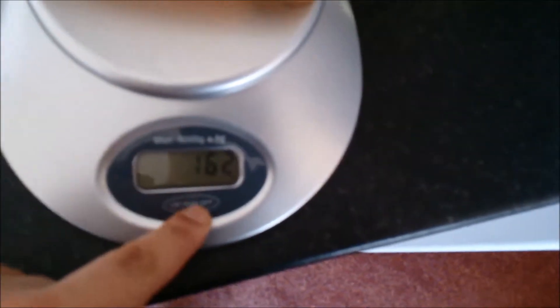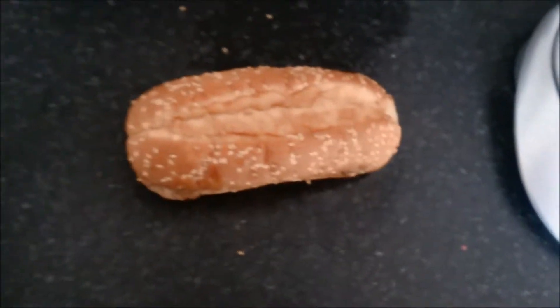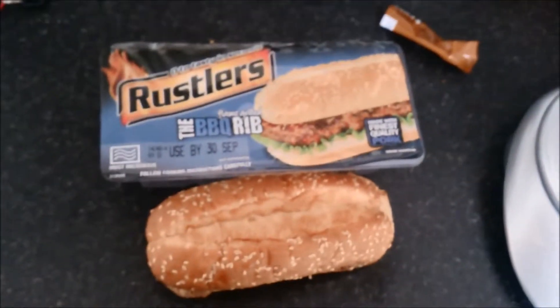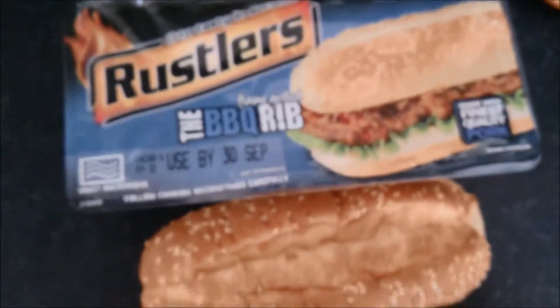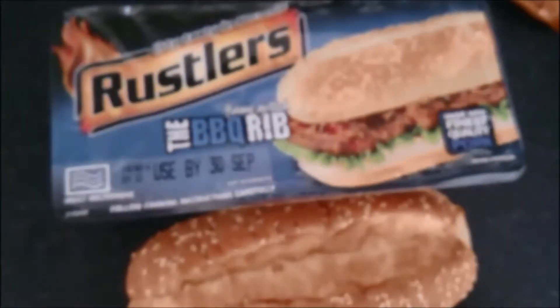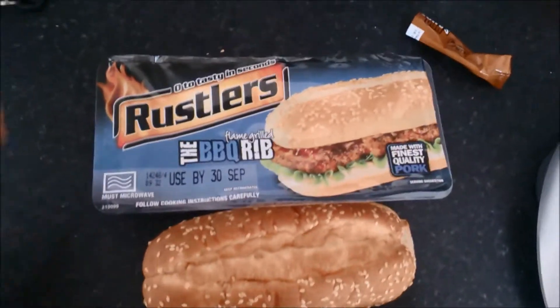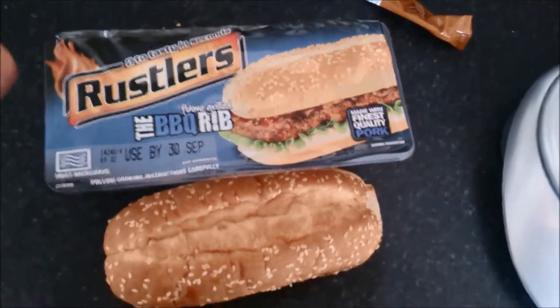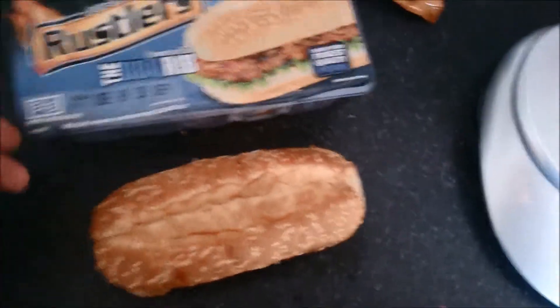It weighs 162, so it weighs a little bit more with the sauce on. I've got some really bad news — I think I've sinned the snack eating community because I actually bought this at full retail price. Let that just settle in for a minute. I paid £2.99 for this. I would have never done that normally, but I wanted to see if it tasted anything like the Iceland one, so I went out just for you guys.